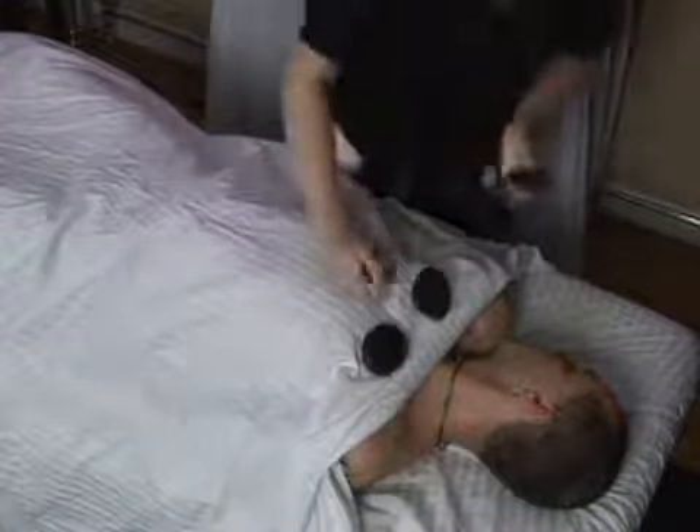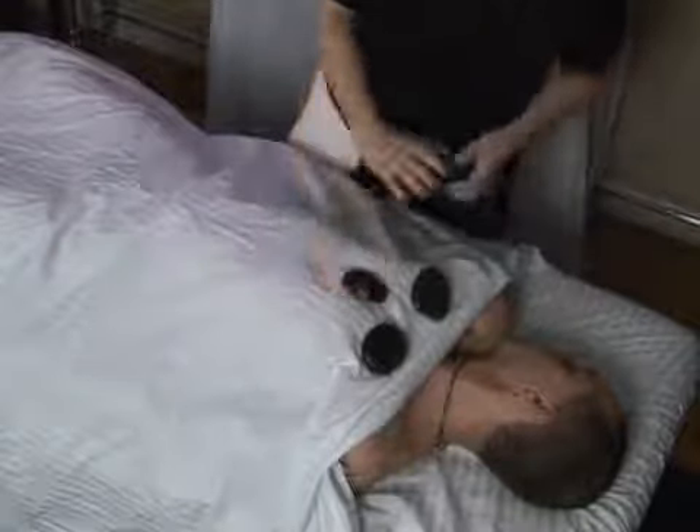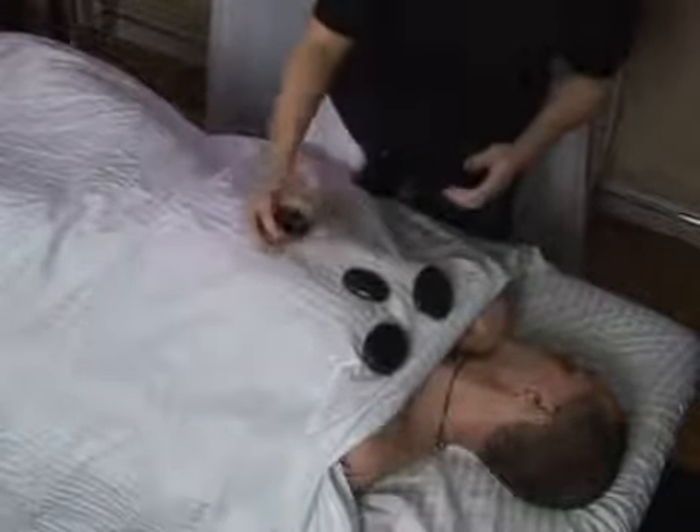I'm going to put one on the sternum, which is also a chakra point, so I am affecting the energy flow of the body.